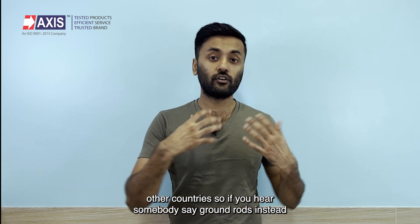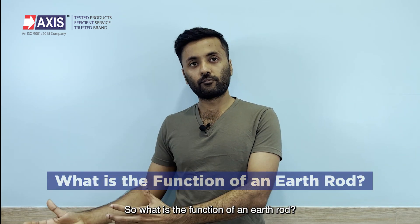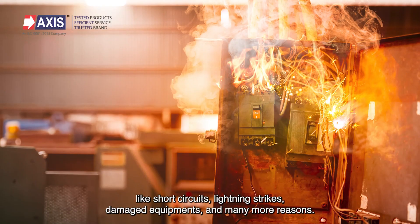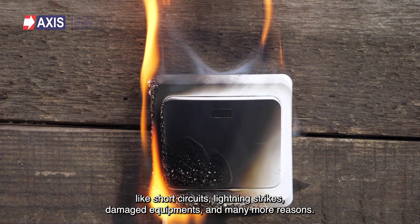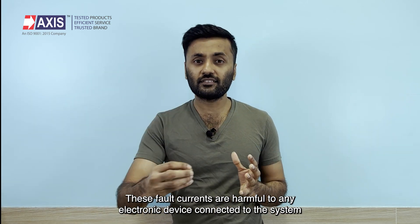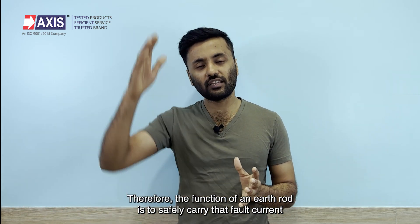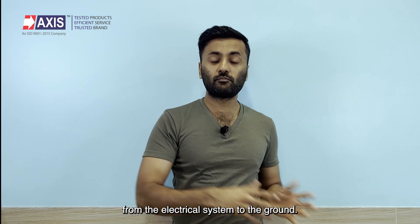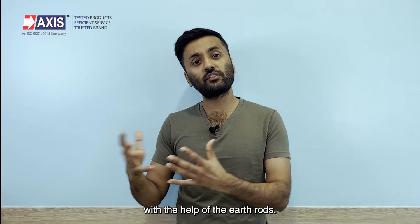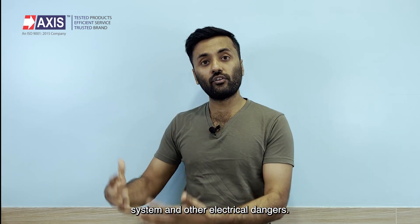So if you hear somebody say ground rods instead of earth rods, don't be confused. So what is the function of an earth rod? Fault currents can occur in any electrical network due to a variety of reasons like short circuits, lightning strikes, damaged equipment and many more. These fault currents are harmful to any electronic device connected to the system and can also be dangerous to humans. Therefore, the function of an earth rod is to safely carry that fault current from the electrical system to the ground. Any excess current in the system is carried to the ground and neutralized with the help of the earth rods, thus avoiding short circuits, damage to electrical devices, and other electrical dangers.